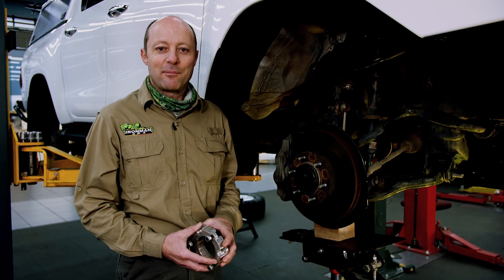G'day folks, I'm Mick Fensail from Ironman 4x4. Let's discuss the controversial subject of bull bars, underbody plates, side steps, battery equipment, canopies, roof racks, sliding systems, water storage, additional fuel — everything that can be done.